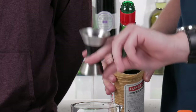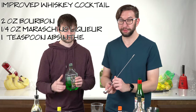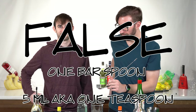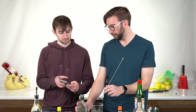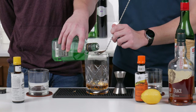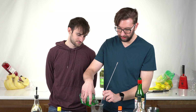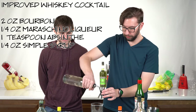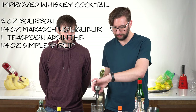Then you want a quarter ounce of maraschino liqueur — that's a more reasonable amount. Then a teaspoon of absinthe. Fun fact about absinthe — I don't drink it anymore. A bar spoon is about one milliliter, and there are five milliliters in a teaspoon, so you'll want five bar spoons of absinthe. We could have just grabbed a normal spoon but this is more fun. Then you want a quarter ounce of simple syrup — I'll do a bit more because why not. And then two dashes each of both bitters.